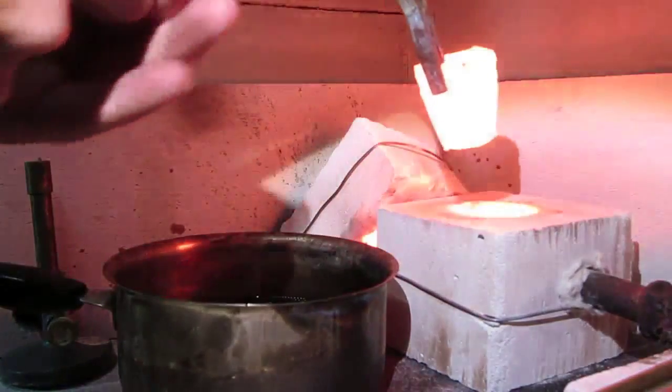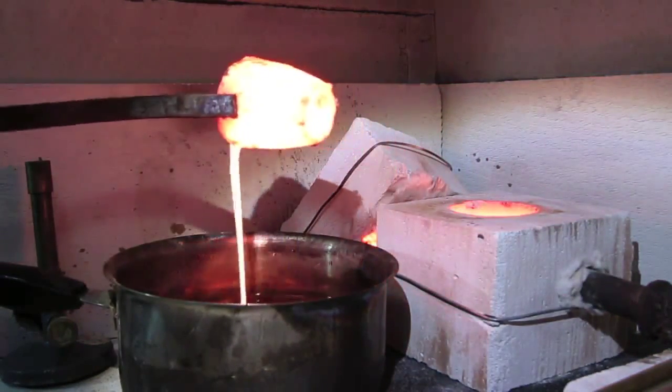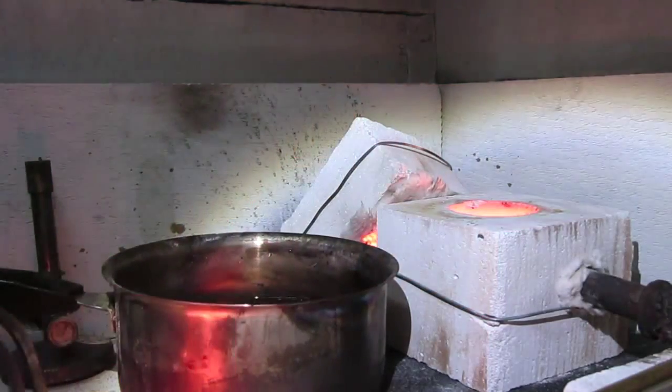Pouring it into cold water. The copper is now in the cold water.